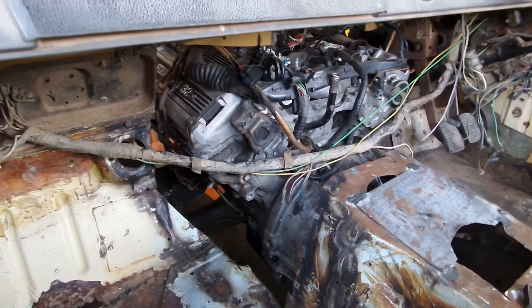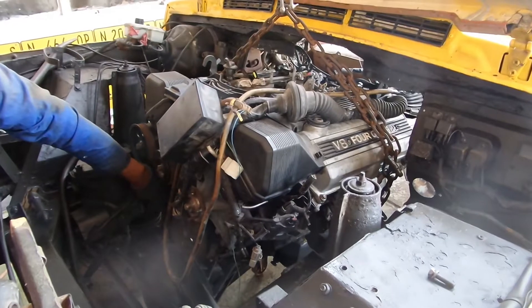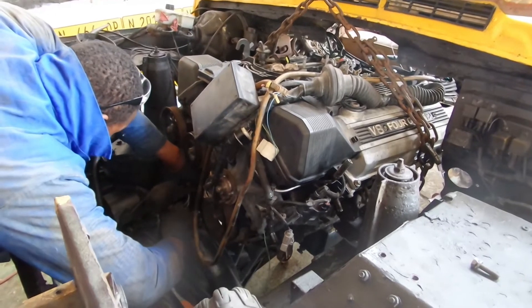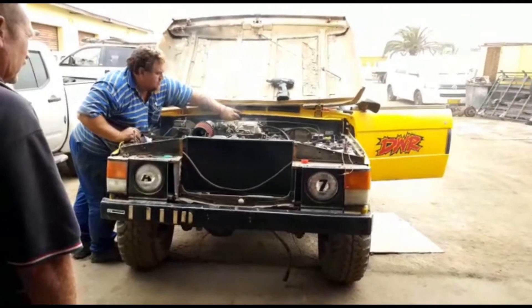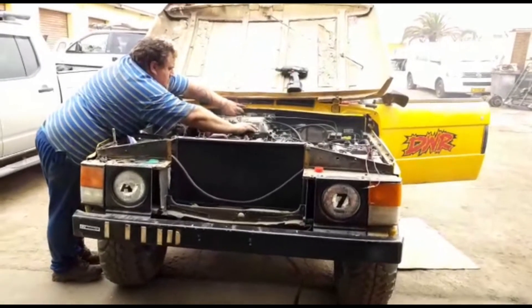We had to move the firewall back, and finally we were able to fit the new 1UZ FE from LexStream. It is a tight squeeze, and then finally she fired up. Here she is running with only headers connected and no exhaust or cooling, sounding a little bit rough.